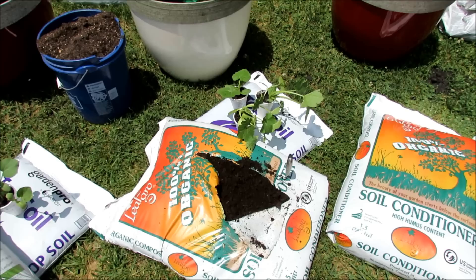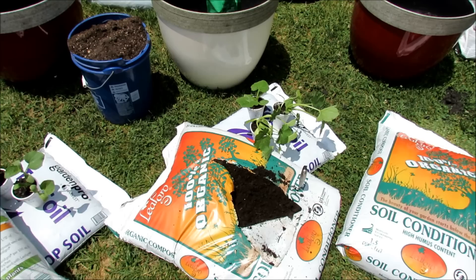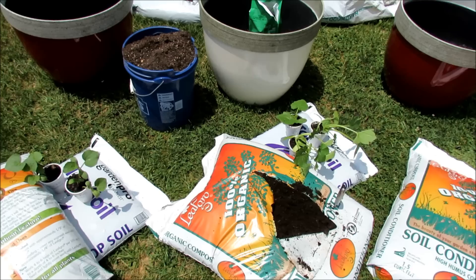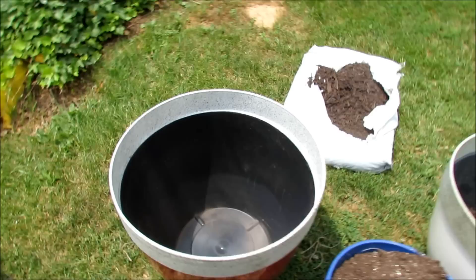I'm using leaf grow — this is mostly a leaf product from my local county, only about four or five dollars a bag. I like it because it's a great organic product. If you have compost, certainly use that. But the leaf grow, the compost, or even a potting mix is really where the cucumber, zucchini, squash, and melons grow. Let me show you the setup first of all.